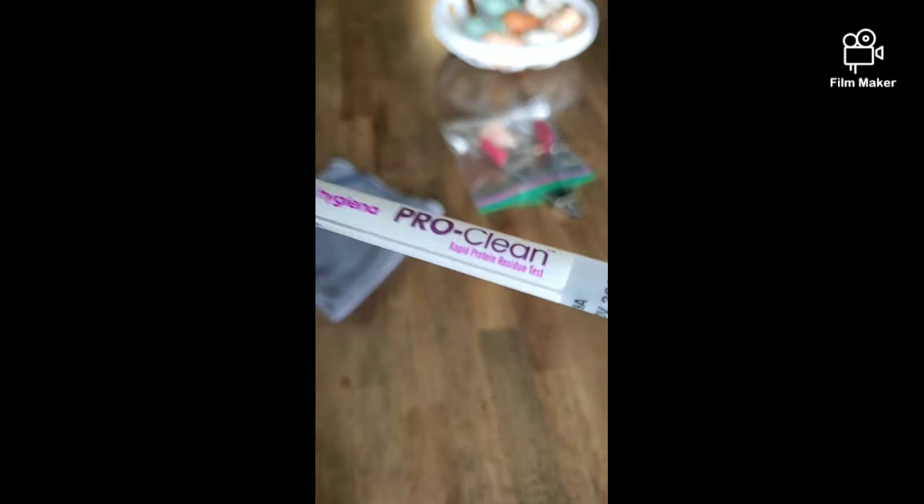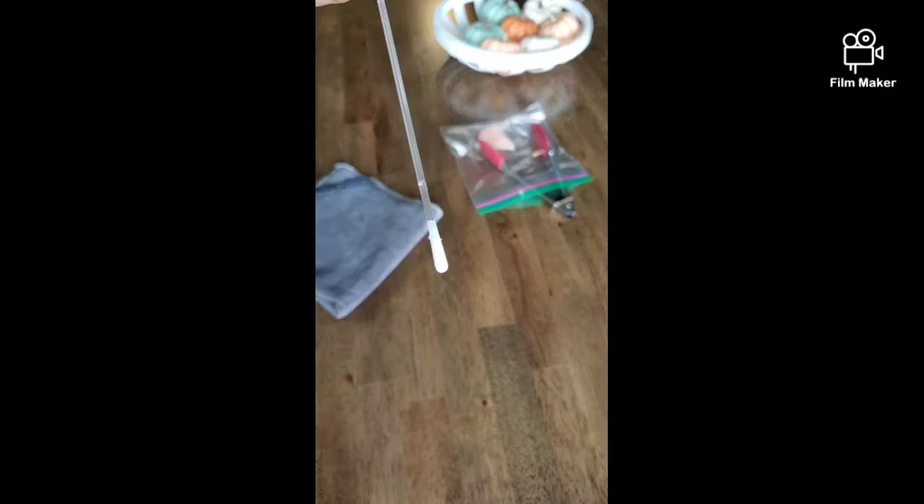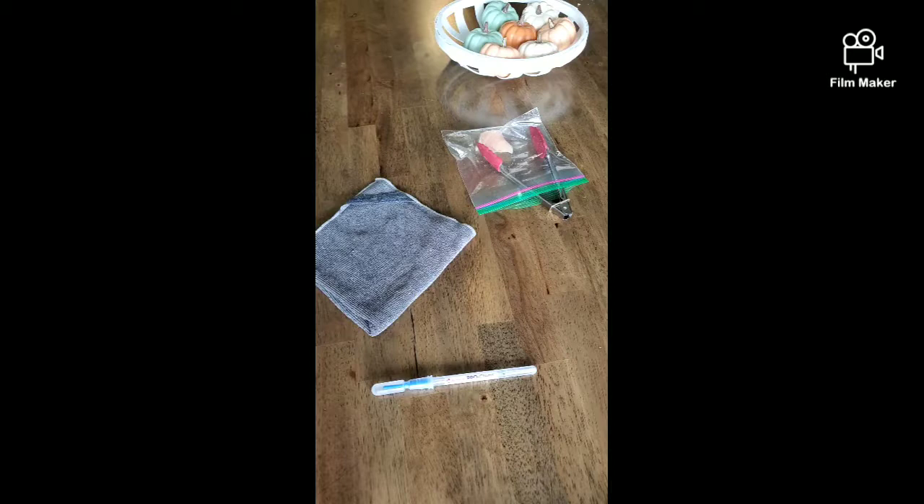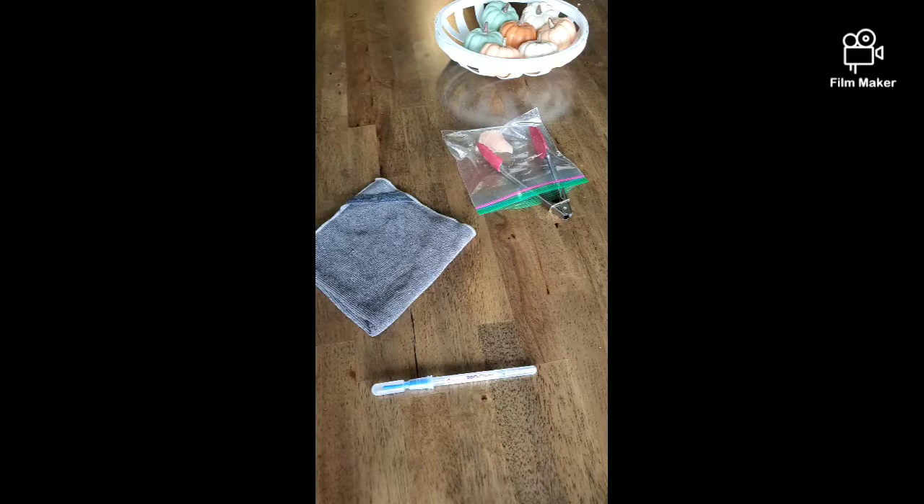I wanted to show you my raw chicken demo. I have here a ProClean rapid protein test — this is just a swab. It is the same thing that they use in the backs of restaurants to test for protein and cleanliness. This is my Envirocloth — the same cloth I just used to clean the window with the Vaseline on it. I have not rinsed it off, so it still has all that goodness on it. And then this is my raw chicken.